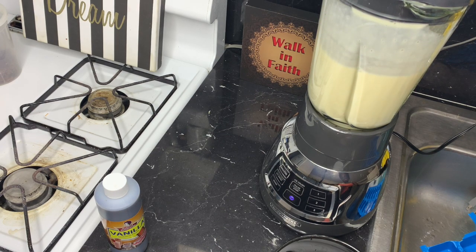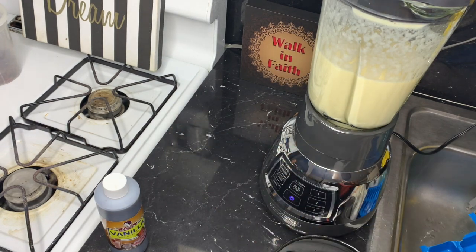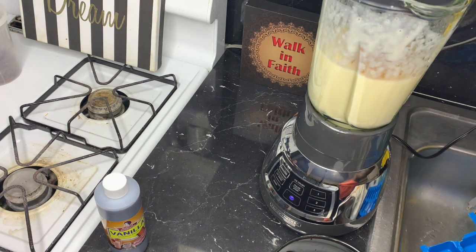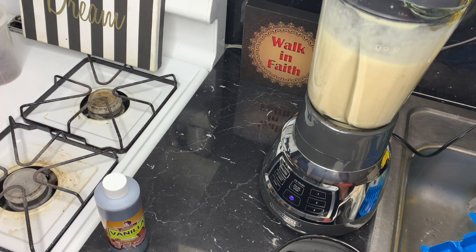As you guys can see, I'm making it into a shake. I don't want it too thick — I want it in between. If you want it more watery, you can add water or a gallon of milk instead of a can of milk. I'm also adding a little extra protein powder because you guys know I'm trying to gain weight and get a little bit thick.